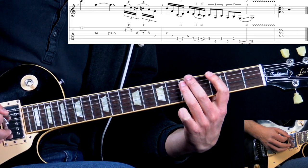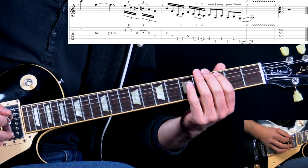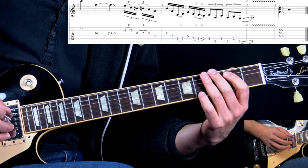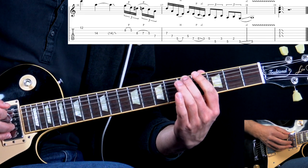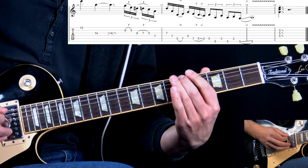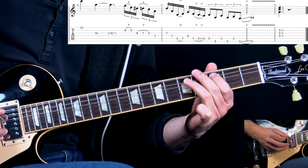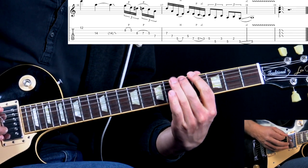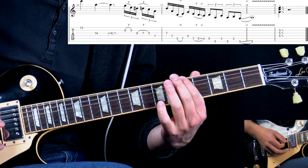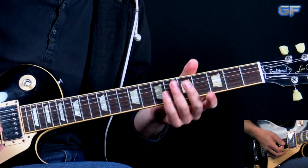Then we have a slide from 7 to 5, pull off to the 3rd on the A string, back to the 5th fret, then 5 on the low E, 3rd fret on A, back to the 5th fret on low E, then 2 on A, 3 on low E, slide into the A note on the 5th fret. Add some vibrato on that last A note, hit part of the A minor chord, and slide out — that's how we end the song.